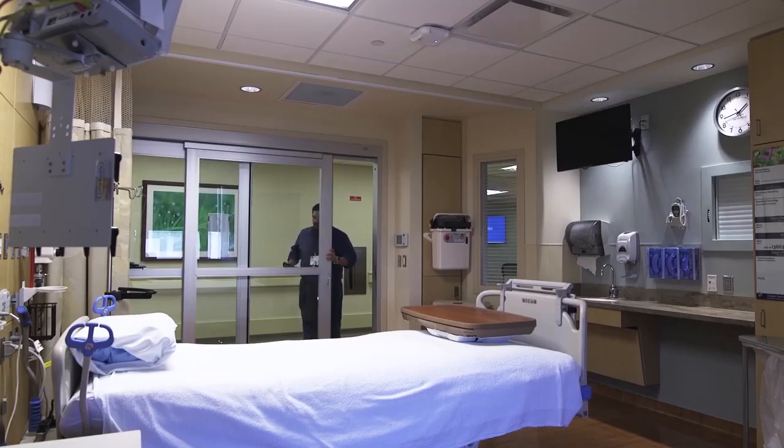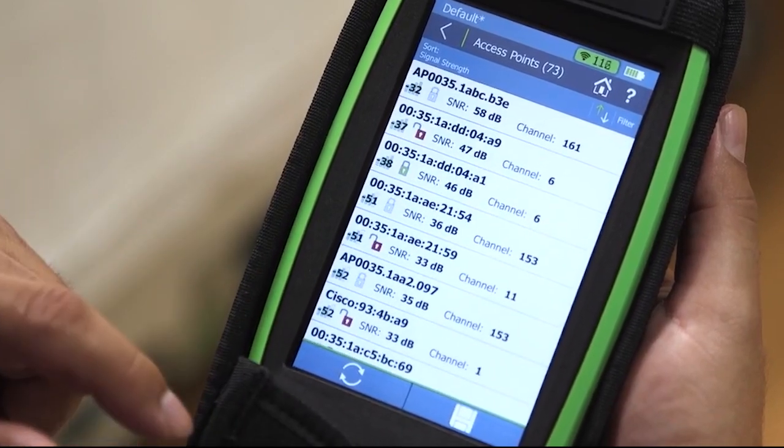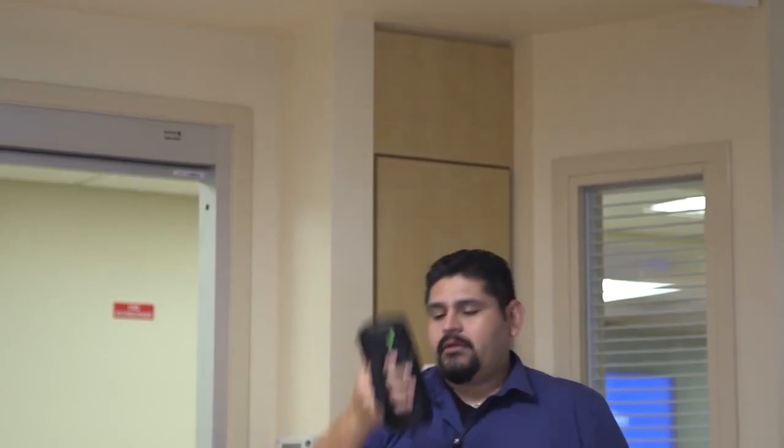The AirCheck G2 is a very unique product — within seconds you're analyzing and troubleshooting a network at the palm of your hand. The AirCheck G2 interface, the touchscreen, is very crisp, very reactive, and easy to navigate. It's a light device, not terribly heavy.